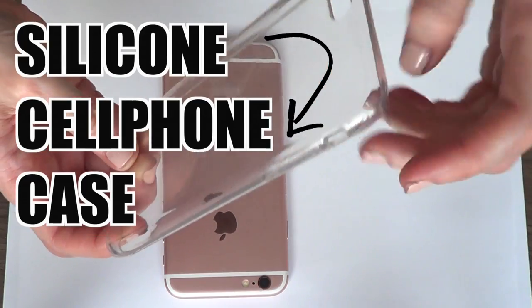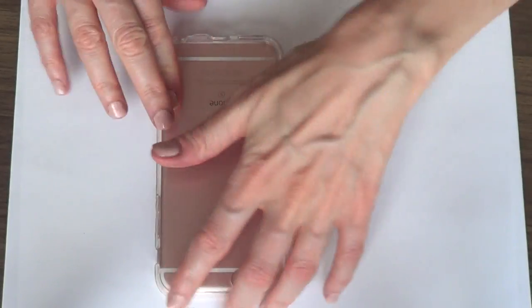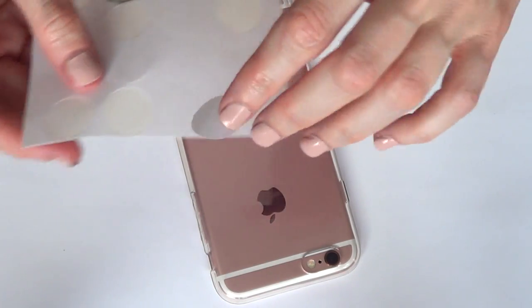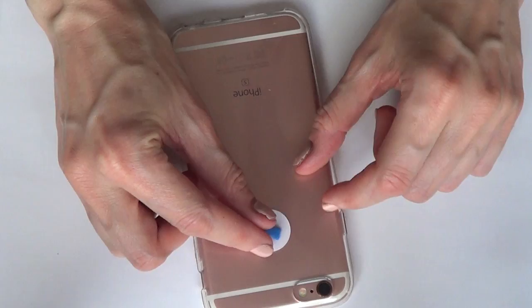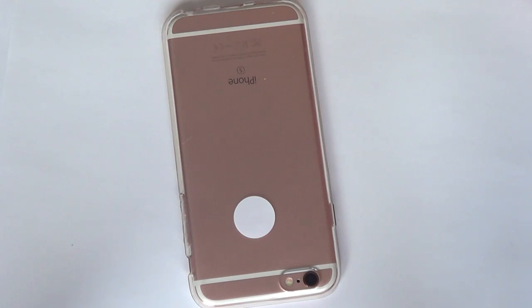I'm going to be starting with this phone case — it's silicone translucent. The first thing I'm going to do is apply it to my cell phone, but I'm going to start with this sticky tag and stick them together, then tape it to my case. The reason why is because I'm going to be painting a daisy on top of the apple, and I want to know exactly where my apple is.